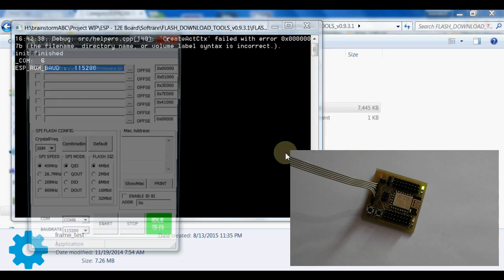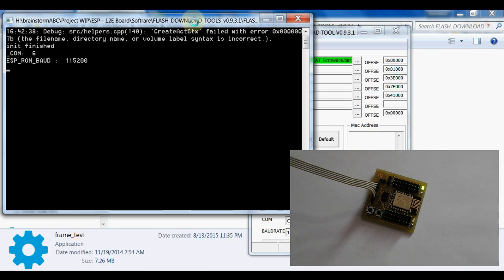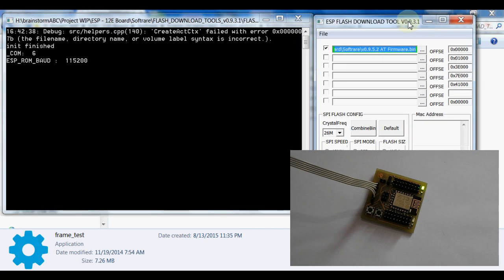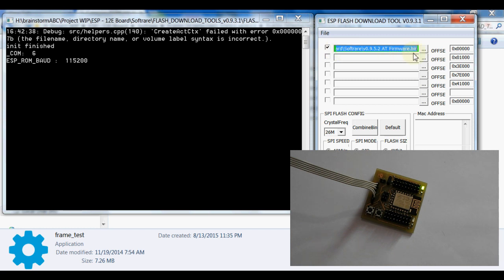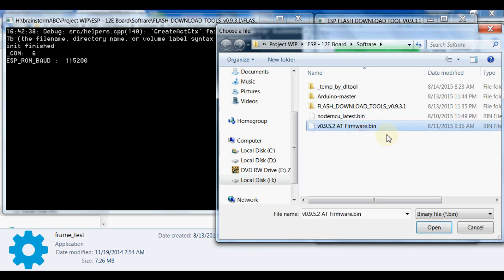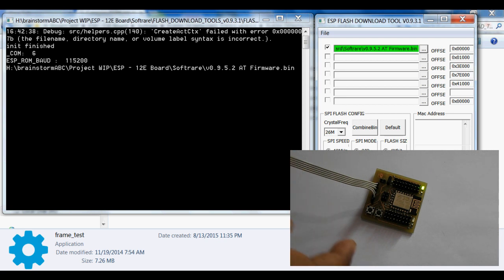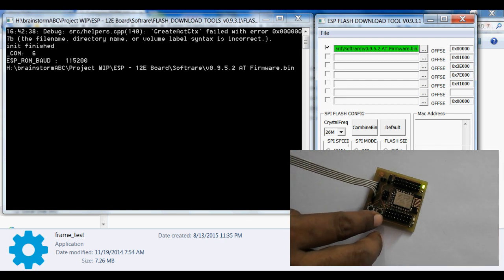Here is the firmware flasher application. Now I am going to upload the new firmware to my ESP12E module. I have located the firmware file — in my case it is version v9.5.2 80 firmware bin. I have selected the correct serial port, which is COM8, and the baud rate is 115200. To upload the firmware we press the Flash key.